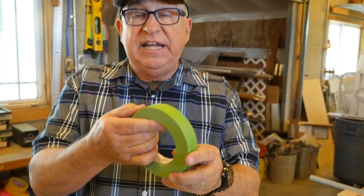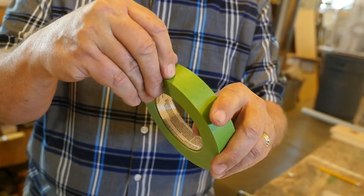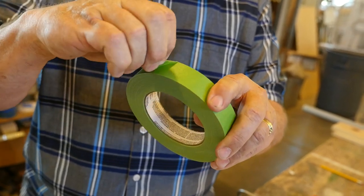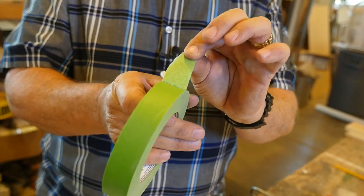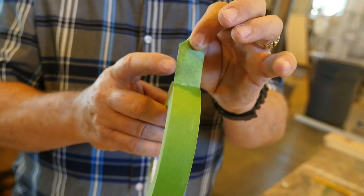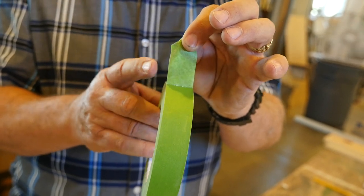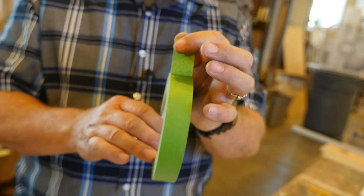So what makes this tape different? Number one, the adhesive on it is a polymer type of adhesive, so it stays on the job longer and doesn't dry out as fast. Also, when it's applied to a surface and pressed down, it really seals the edge tightly so that you get very little leakage under the edge.